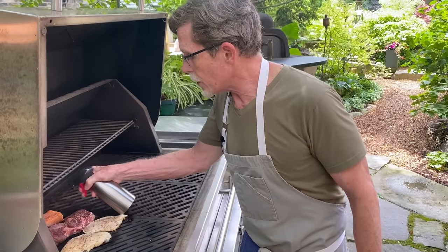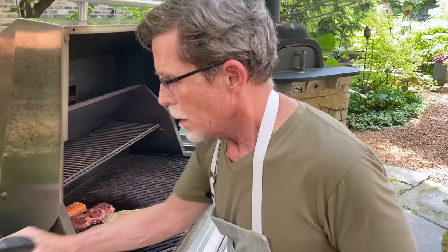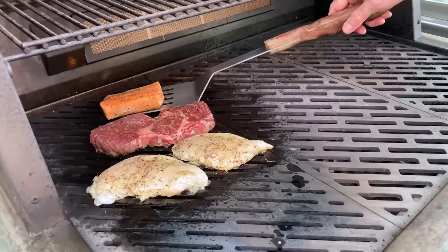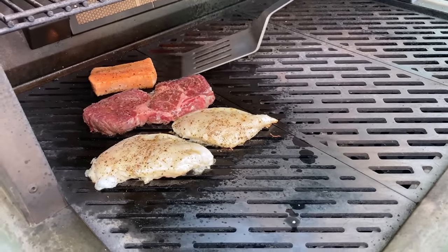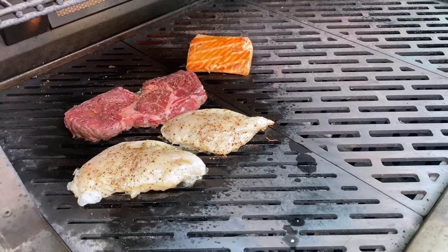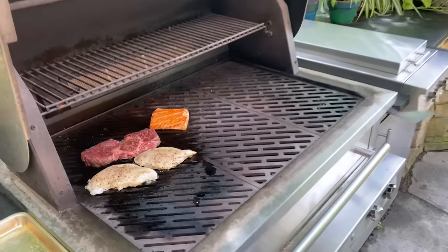I'm going to spray the top side now with a lot of oil because I'm going to flip it over onto that side. With my spatula, I'll go underneath this piece of fish — it looks a little bit sticky on that back corner — alright, I've freed it completely. I'm going to flip it over onto this side. There's one tiny little place where it stuck, but it looks really pretty. That's what I'm looking for.